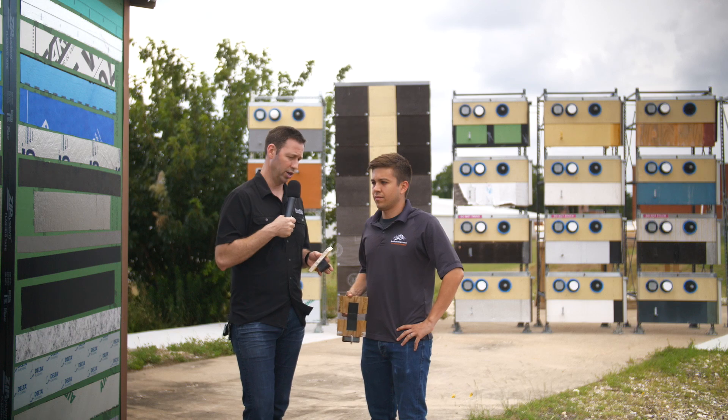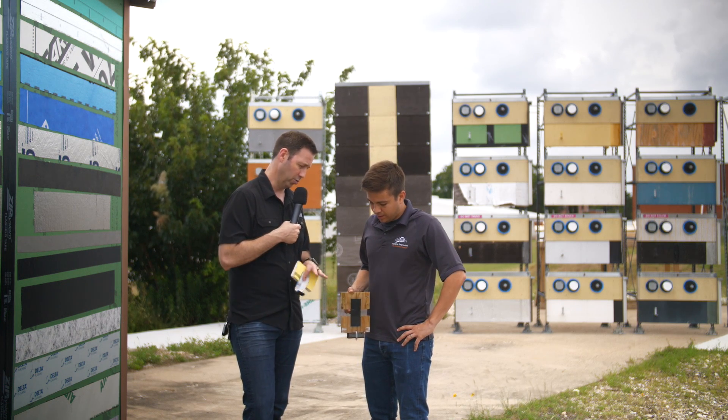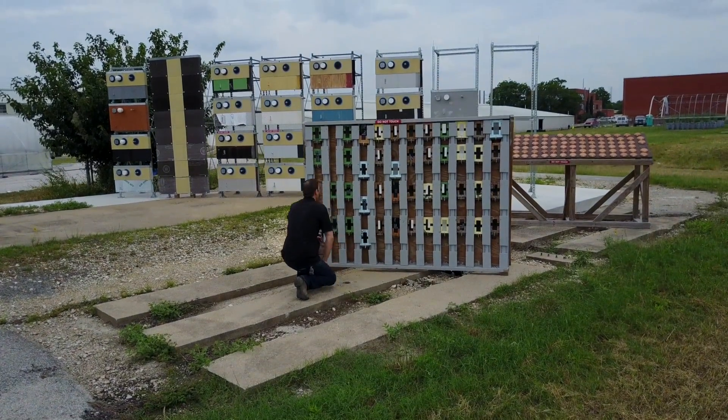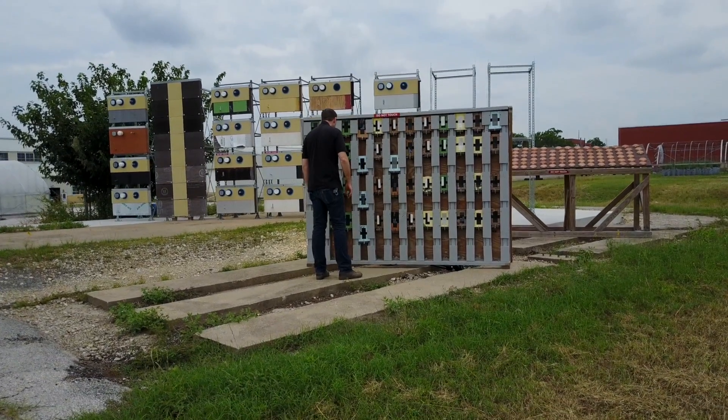Of those three, tell me how they're performing in the test — especially this one you've got in your hand where they have different substrates with a weight attached. So we've tested our tapes on a variety of substrates. This here is plywood with an acrylic tape attached. In general, acrylic tapes have been our top performers.